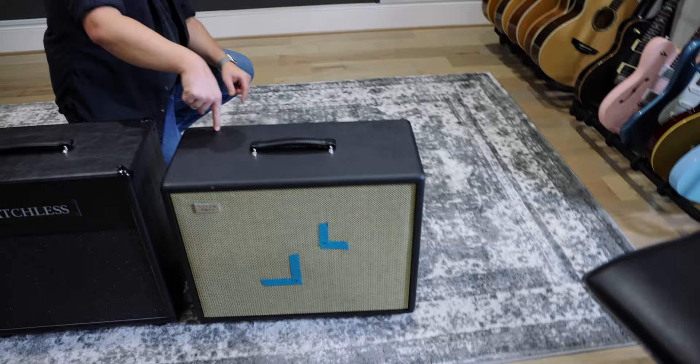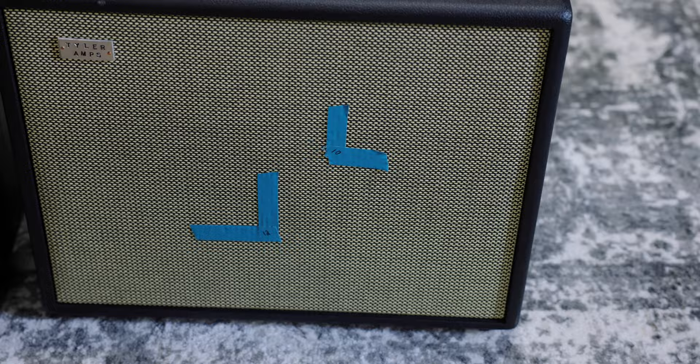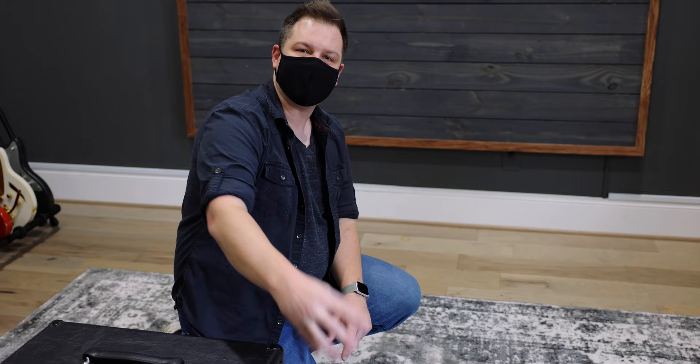One speaker is a 10-inch and the other is a 12-inch. Kevin taped them up so you can almost see the circles where the cones are. We mention Kevin because this Tyler amp and cab don't belong to us — they are on loan from our friend Kevin Chuck.